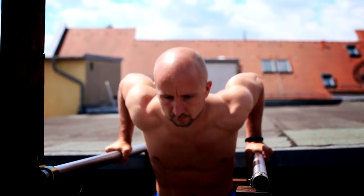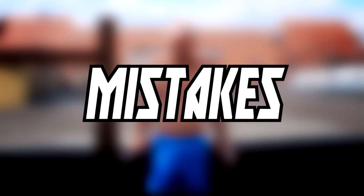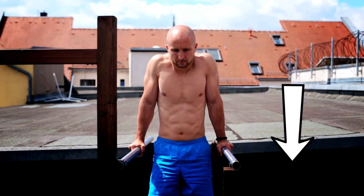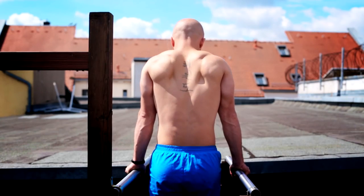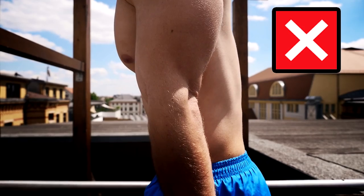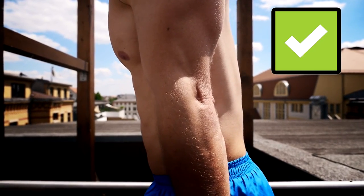To execute it right you should avoid these mistakes. Let's start with the correct starting position: push your shoulder blades down to get the necessary tension. You should also take an eye on your elbow position. Extend your arms but don't overextend them — avoid a resting position on your joint and keep the tension.